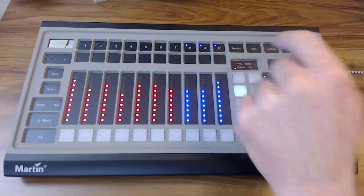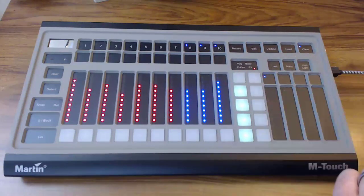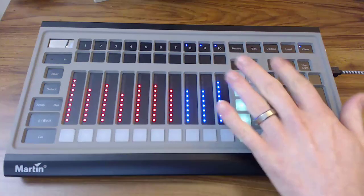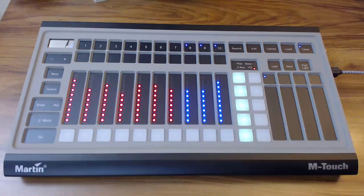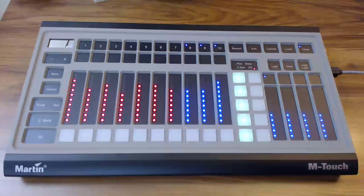If I do a short press over to effects from base — sorry, that was a long press, it does take a little bit of getting used to — but you press over to effects there. Now you get your effects parameters, you get your fanning tool on Martin M-Series, you get your grouping masks, and your global rates. Those are easily selectable here.